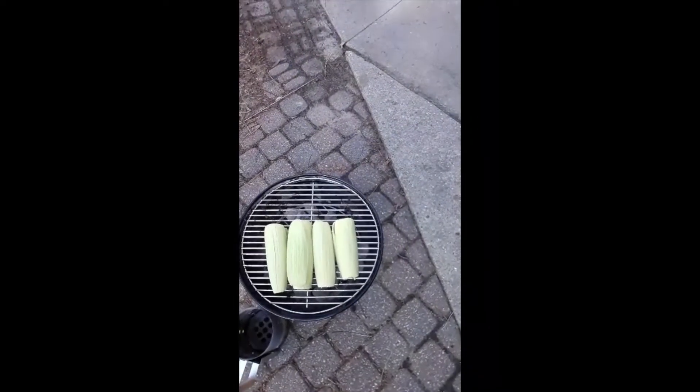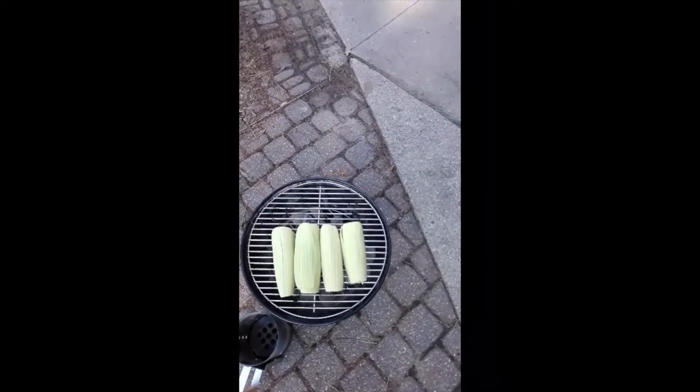Hi, this is Chef Andy. I'm making a grilled corn chowder that I'm going to do in one of the outdoor menus. So I'm grilling some corn right on that char griller. I'm going to try to get a pretty good grill on it.